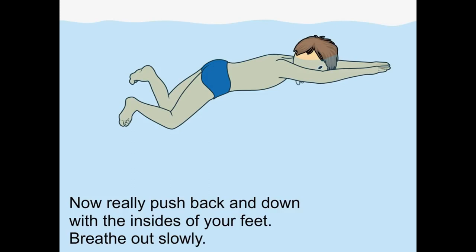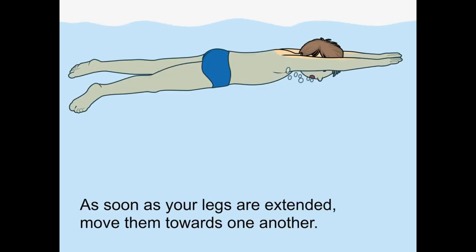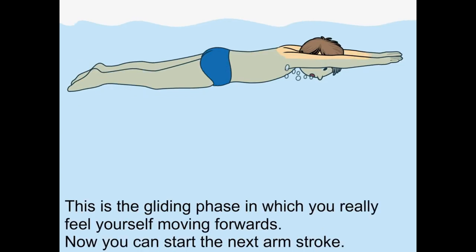Now really push back and down with the insides of your feet. Breathe out slowly. As soon as your legs are extended, move them towards one another. This is the gliding phase in which you really feel yourself moving forwards. Now you can start the next arm stroke.